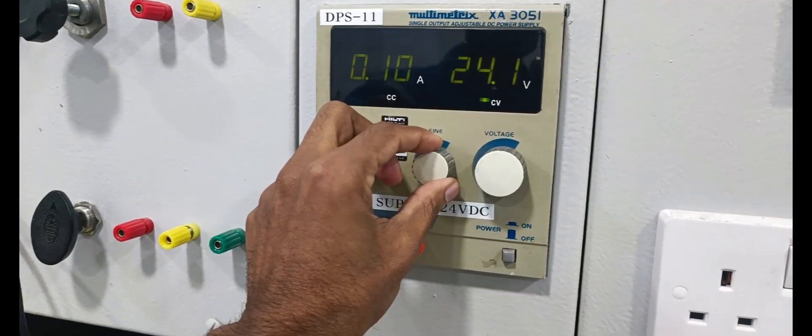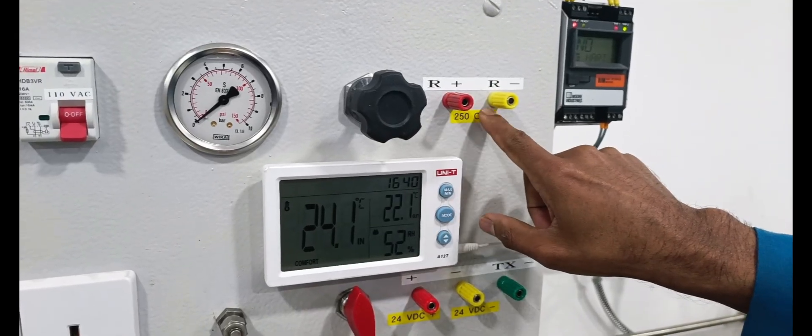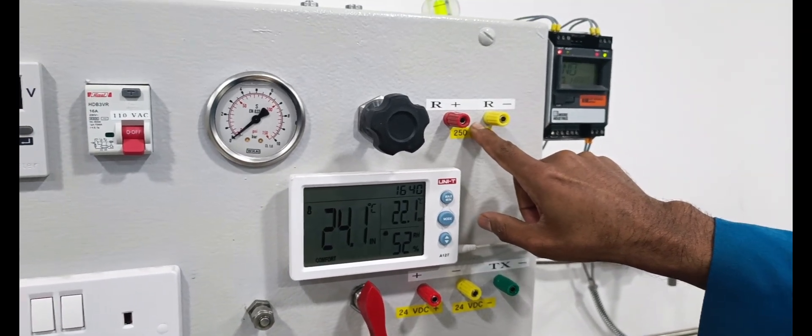We are setting for 24 volt DC. The resistors are already put into the CJ connection, already inbuilt in the panel.